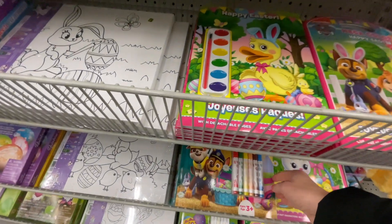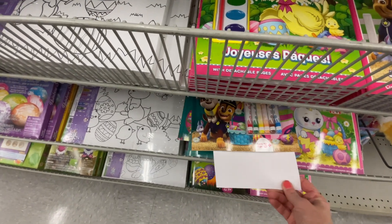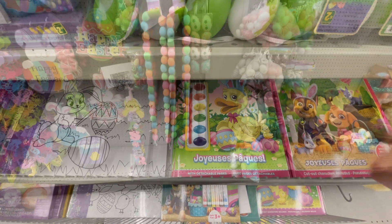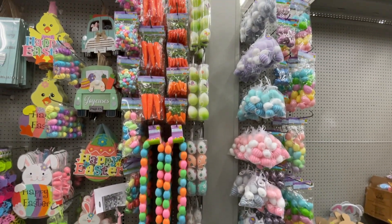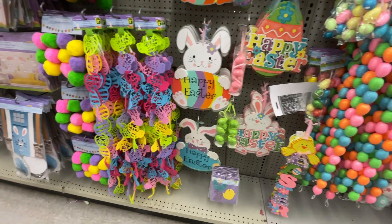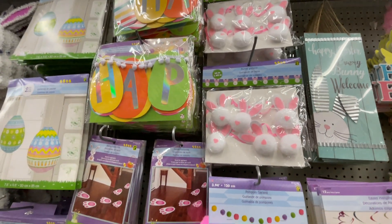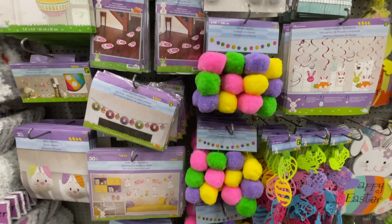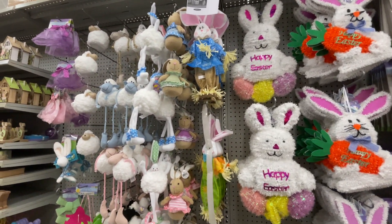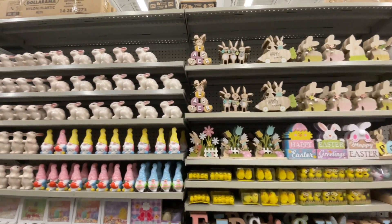There are a lot of coloring books — there's a Paw Patrol coloring book — or you could also get a little paint set that comes with it. I know I showed most of these things in my previous videos, but I just wanted to give you an update of everything else they received. There are pom-poms too. Everything you see is five dollars and less — mainly around $3 to $4.75, with some items at five dollars.